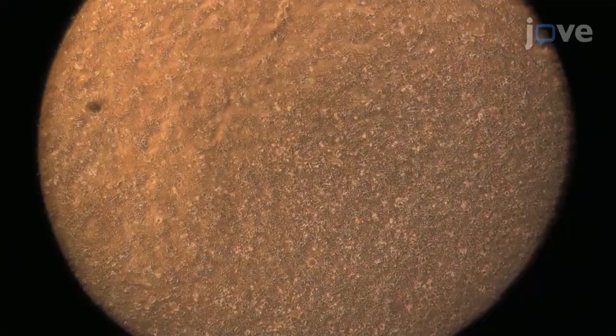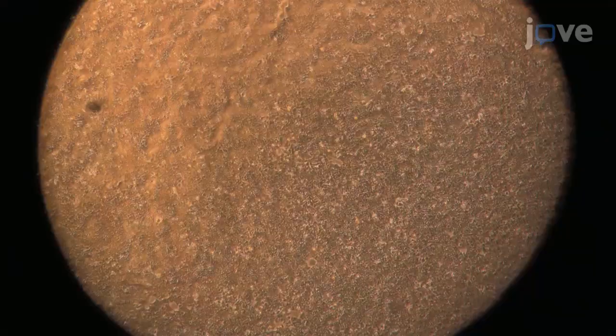Under a microscope, confirm tumor cell growth and count the cells in culture. Using an ultra-low adhesion 96-well plate with concave round bottoms, seed 5,000 primary tumor cells or 1,000 to 2,000 cells.